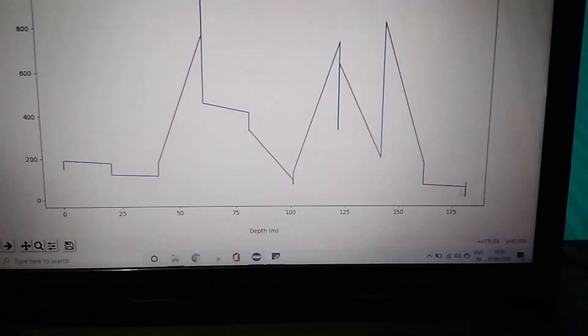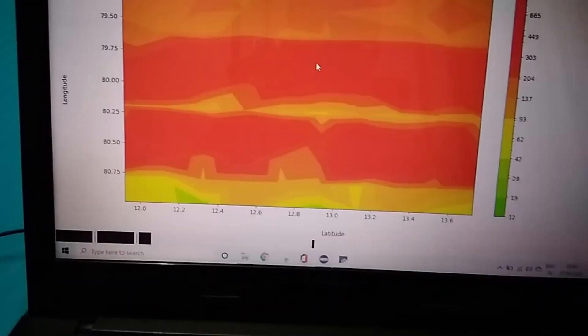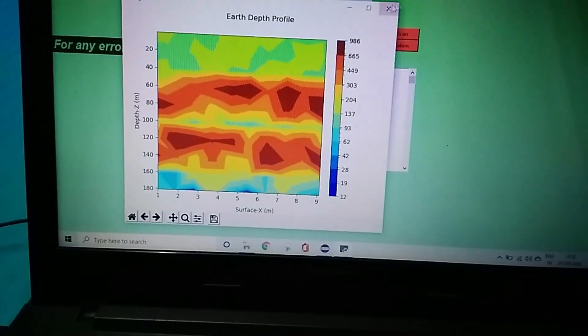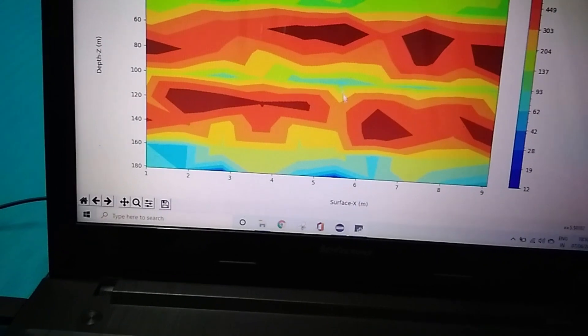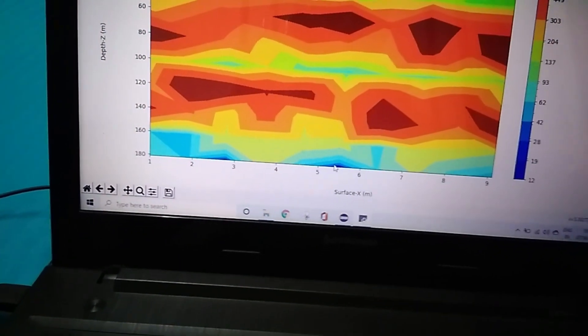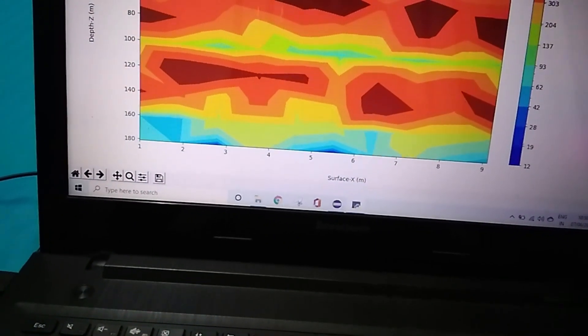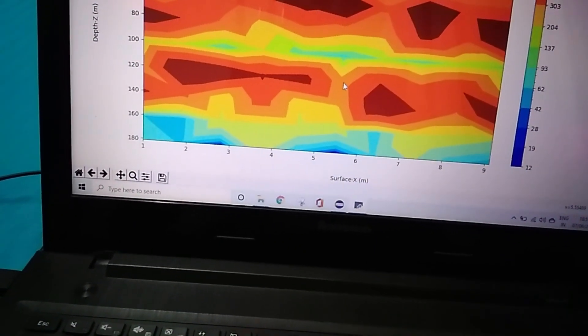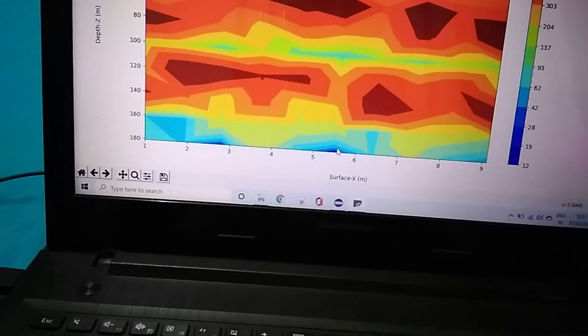Here you can see the depth profile as well as the surface distance sensor profile. There is a point near 100 meters and also a point near 180 meters — two sources are reported. If the first source has good water, you can finish there, or if water is not sufficient, you can go for the second source, which has a good amount of water.